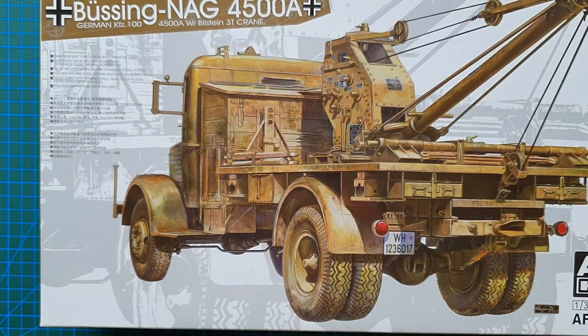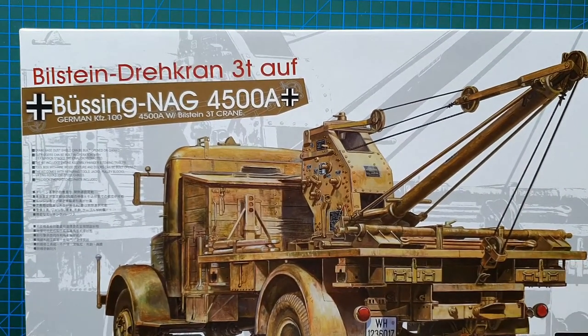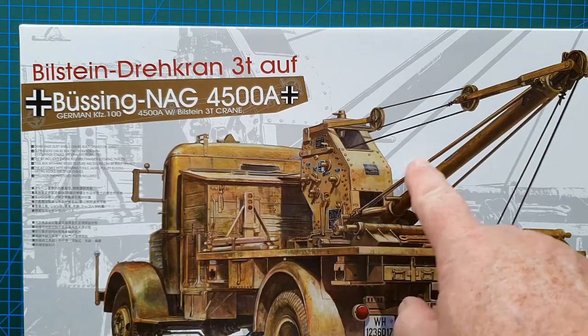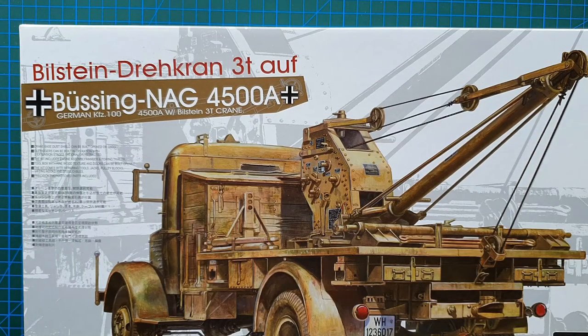That brings us to the end of this review. There you go — that is AFV Club's Bilstein Drehkran 3-ton on Büssing NAG L4500A. An awesome kit, highly detailed, and definitely recommended for experienced modelers only. Hope you got something from this, and as usual — until next time, take it easy, stay well, and I'll see you later.